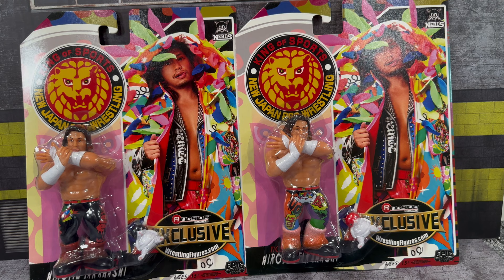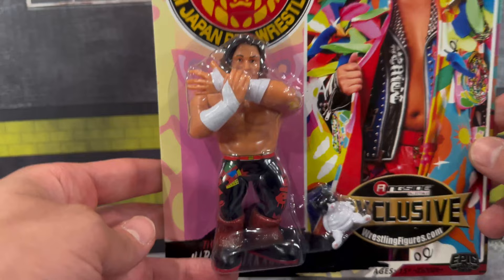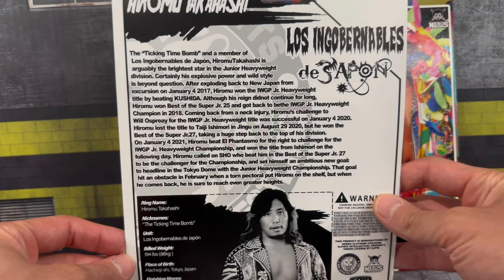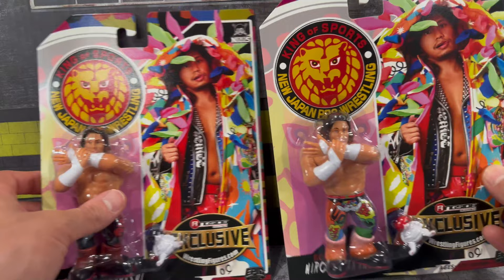This is a Ringside Collectibles exclusive — that's the only place you're going to be able to grab it. When you shop there, use code 'for life' to save 10% off your order at checkout. These retros are a little premium and a little pricey — I think $35 each. We'll take a look at both figures in packaging. You can see the different tights on Tanahashi; the Black Cat has more of a black design. There's an awesome image on the front, the New Japan logo, and the Ringside Club's exclusive logo on the back with a retro card. The card has some nice thickness to it — it's not cheap.